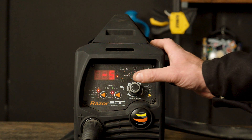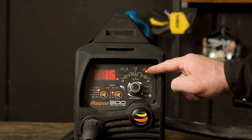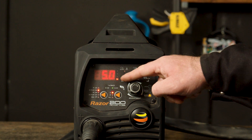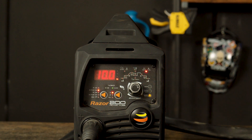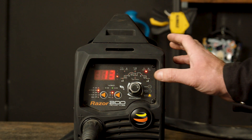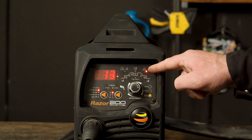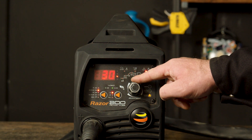Part 8 — Pulse Hertz. Pulse Hertz is the number of times per second that the output welding current switches from peak amp to base amp. If you turn it up, it increases the number of times per second the current switches, making a narrower weld, and if you turn it down, it decreases the amount of times the current switches, making it a wider weld. Part 9 — Pulse Percentage. Pulse Percentage is the percentage of time that the peak amp is on during the pulse cycle. If you turn up the percentage, it creates a hotter weld suitable for thicker materials, and if you turn down the percentage, it creates a cooler weld suitable for thinner materials.